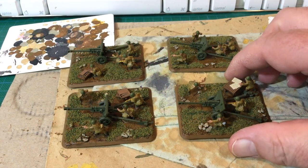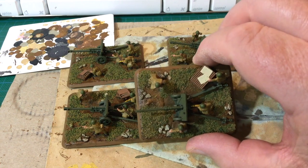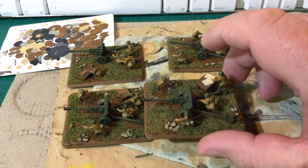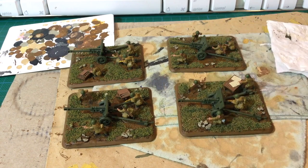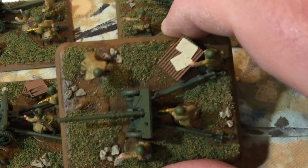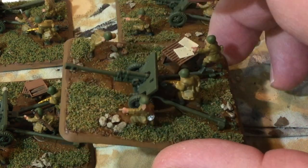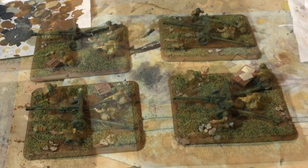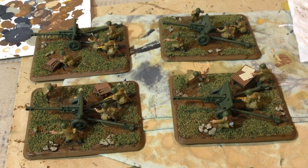The ZYS-3 guns are next up. These are at the same level of completion as the infantry stands — painted and flocked, but with maybe the odd detail still remaining to be picked out. The ZYS-3 sprue contains a planning table with maps, and I've used this to identify the command team of the battery. The guns themselves are straight 4BO green. They haven't been washed or dry brushed — I ran out of time. They were okay for the day, and I did remember to pack these in the bag, so that's a bonus.